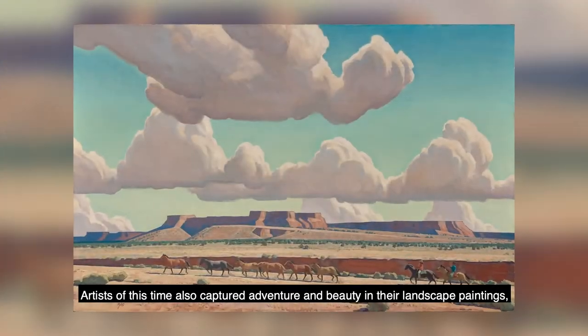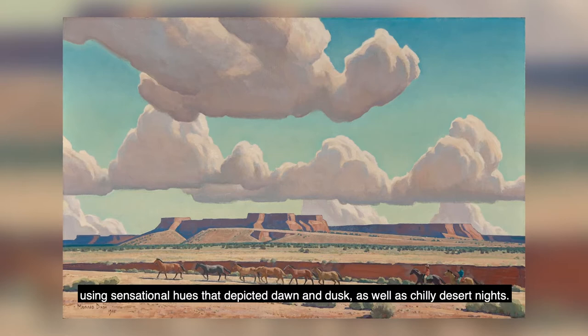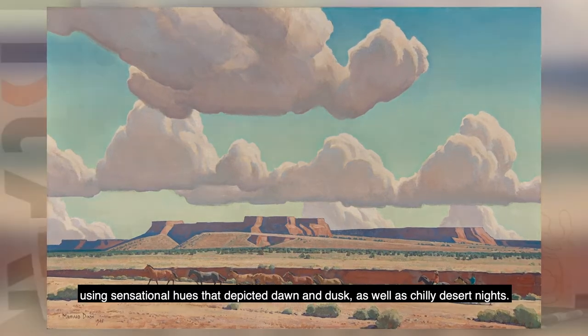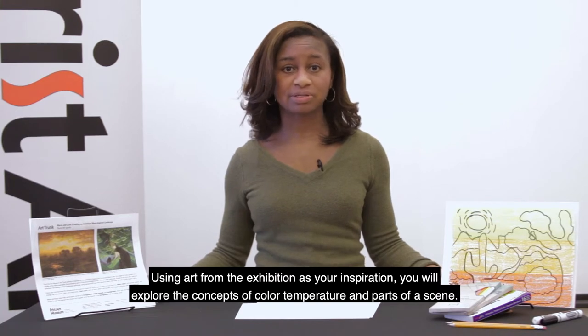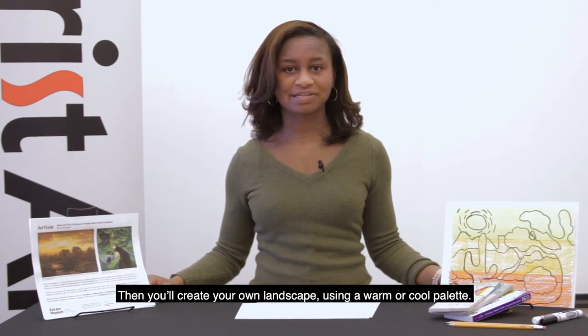Artists of this time also captured adventure and beauty in their landscape paintings using sensational hues that depicted dawn and dusk as well as chilly desert nights. In this video lesson, you will learn about depictions of the American West during the 19th and 20th centuries. Using art from the exhibition as your inspiration, you will explore the concepts of color temperature and parts of a scene. Then you'll create your own landscape using a warm or cool color palette.